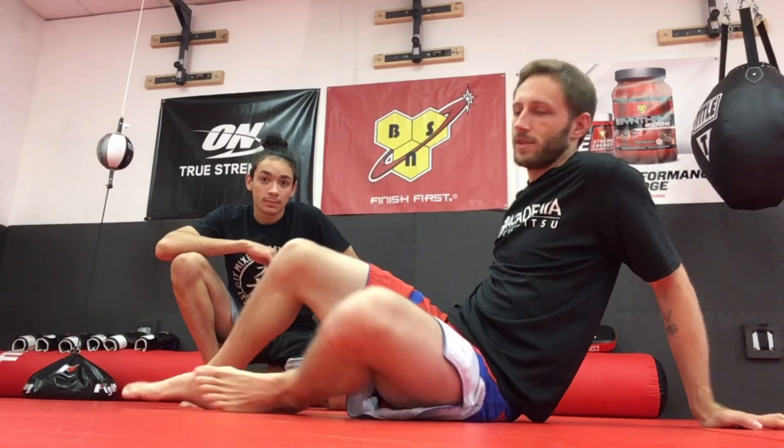Hey guys, John here with O-Town and just wanted to welcome you to part one of my 365 part series Jiu-Jitsu with John. First thing we're gonna do is we're gonna go over my favorite technique, the triangle choke. We'll demonstrate - Orlando is actually not bad at it - and from there we'll add on, but today: the triangle choke.